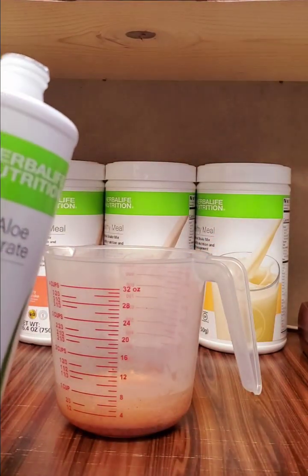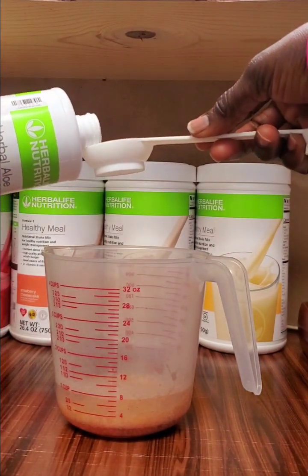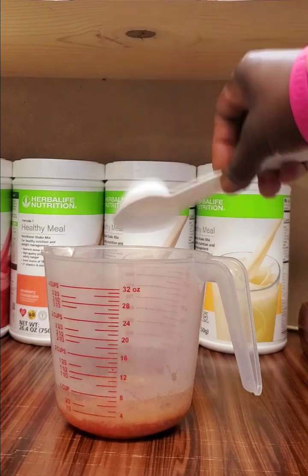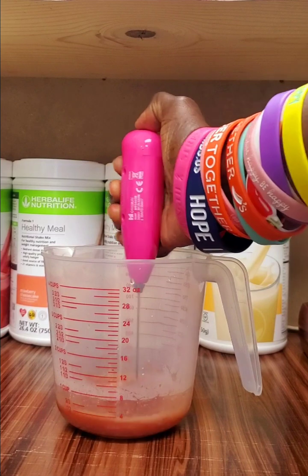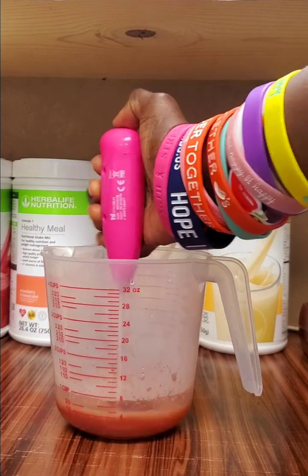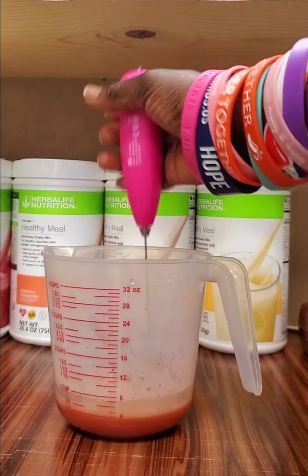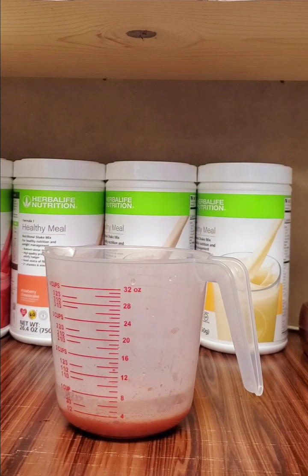Next we are going to add our mango aloe — you can use three of these packets or you can use the big side of your spoon. If you need any of these items, you can hit me up and I can get them for you if you do not have a coach. Then we are going to mix it all together.